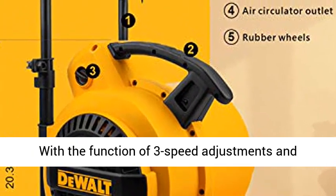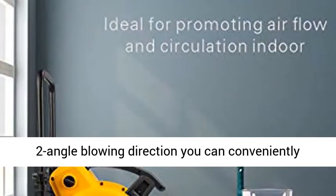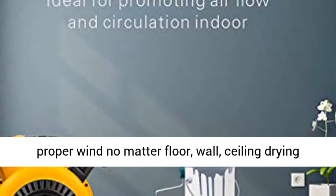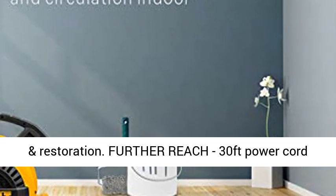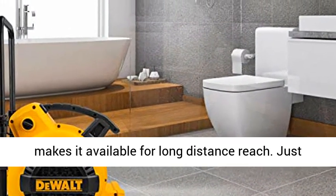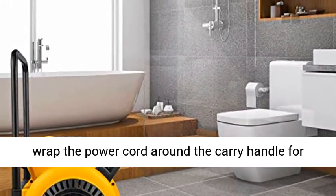Incomparable practicability — with the function of three-speed adjustments and two-angle blowing direction, you can conveniently control airflow to almost any direction, whether floor, wall, or ceiling drying and restoration. The 30-foot power cord makes it available for long-distance reach. Just wrap the power cord around the carry handle for storage, conveniently.